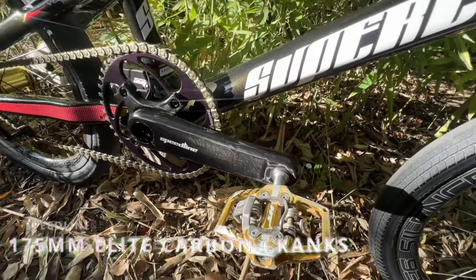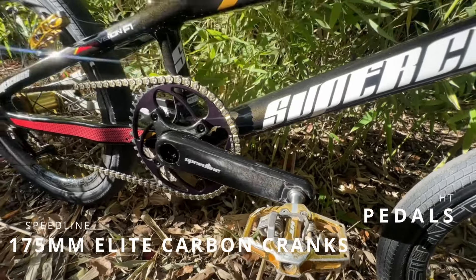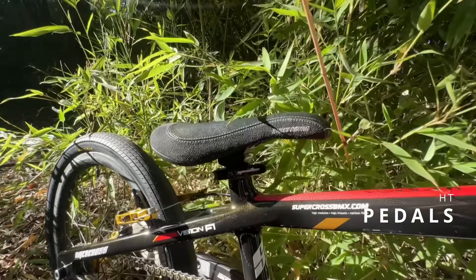Next up, we have our 175-millimeter Speedline cranks along with our HD component pedals, Renin sprocket, and KMC chain.